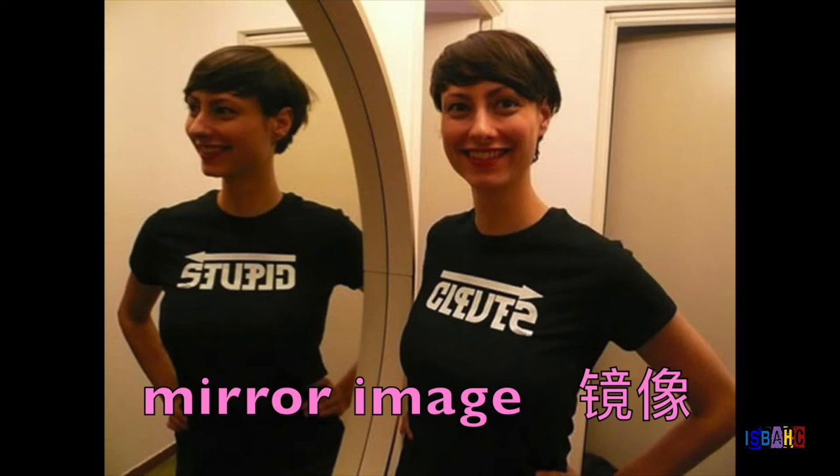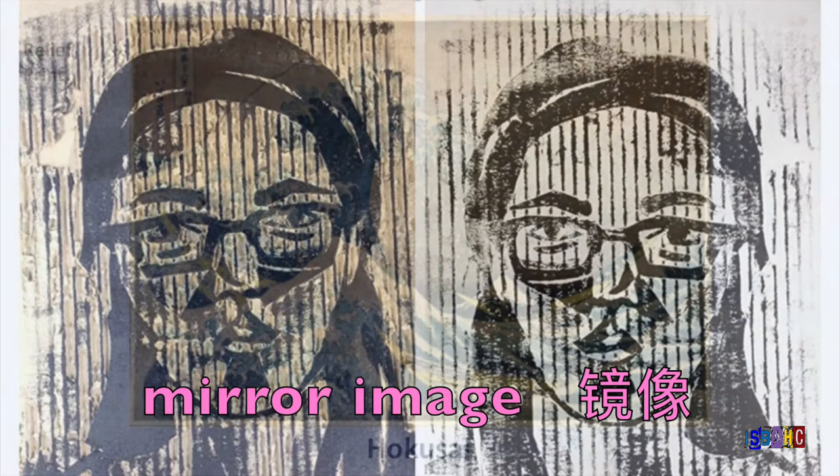Something that the artist must keep in mind is that the image will be the reverse of what they have drawn. It's just like if you are wearing a shirt that had words on it — when you look in a mirror, the words will be backwards. In printmaking, this is known as a mirror image.